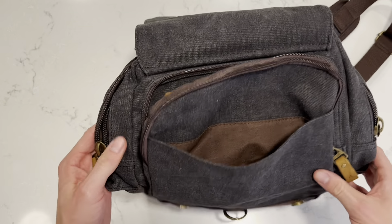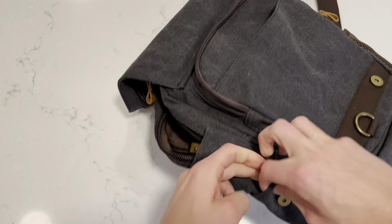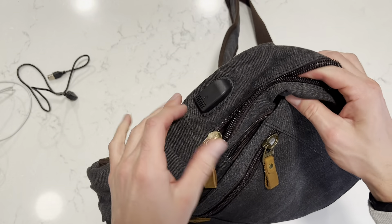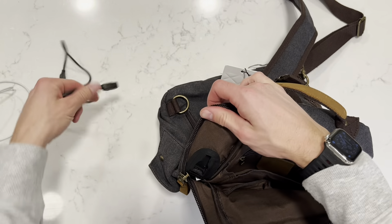You can open this up and there's another zipper compartment. In here you can store — there's a little keychain, which is really nice. You can keep your pens and pencils, business cards, or any notepads and stuff like that inside of here.